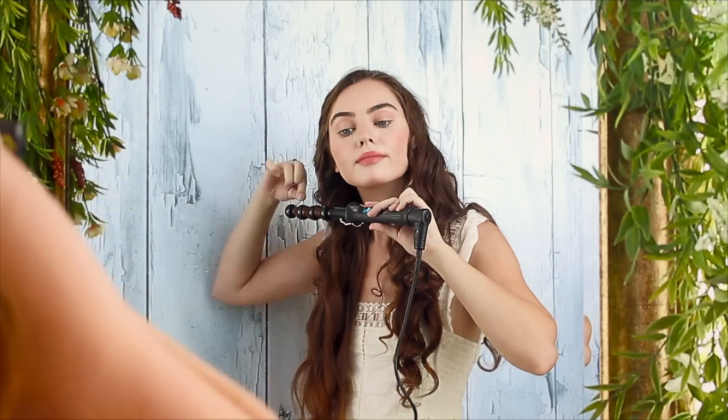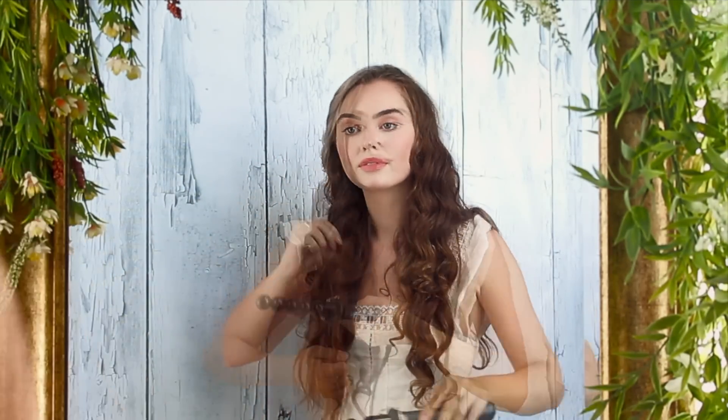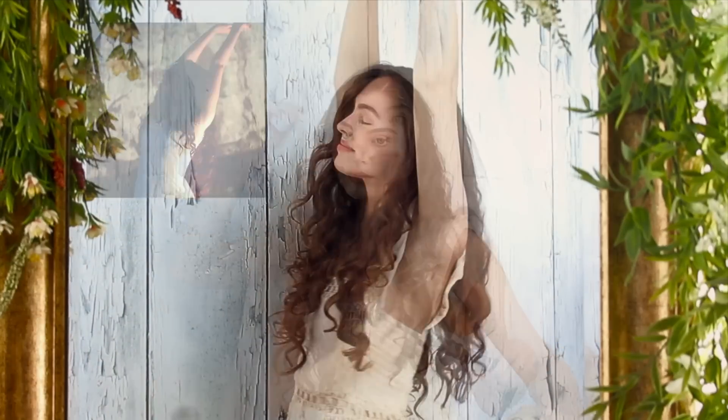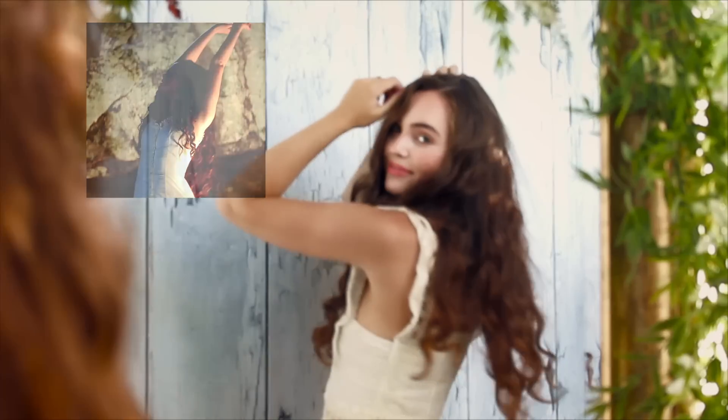This side I noticed was a bit looser, so I'm using bigger sections and again starting to wave right by the ear. And now dance away with these gorgeous curls! Super easy hairstyle, and now we are prepped for the last very easy look as well.